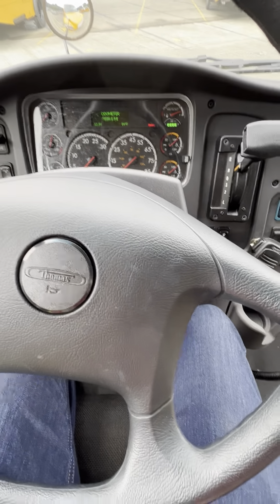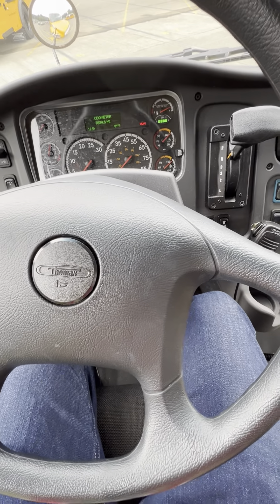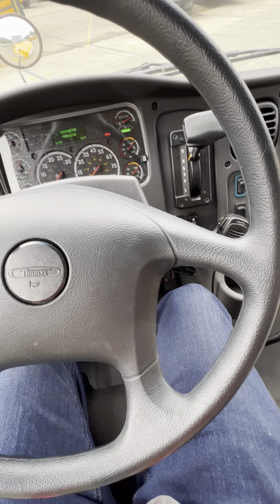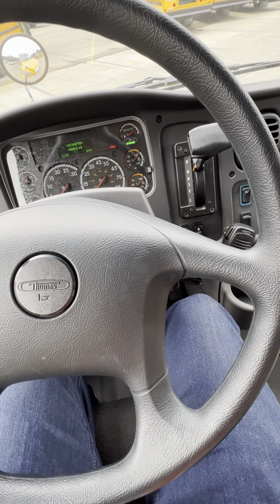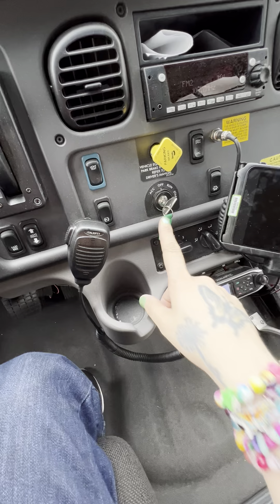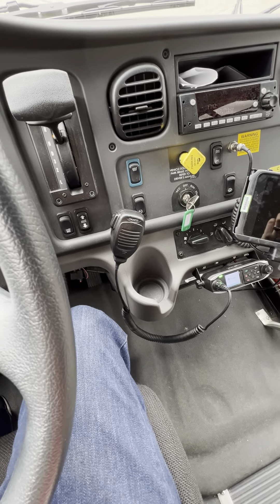I'm going to talk about the exterior or outside light test. When you go to test, you're going to get to the location and there's going to be a break room type area. The tester will check your credentials there. When it's your turn, the tester is going to send you outside to the bus to adjust your seat, mirrors, and seatbelt. When the tester comes out, they'll most likely stay outside because you're going to do your exterior light test first.